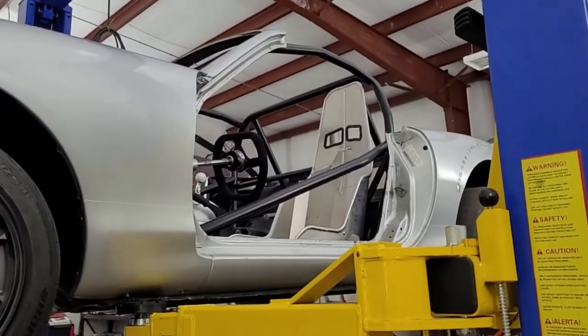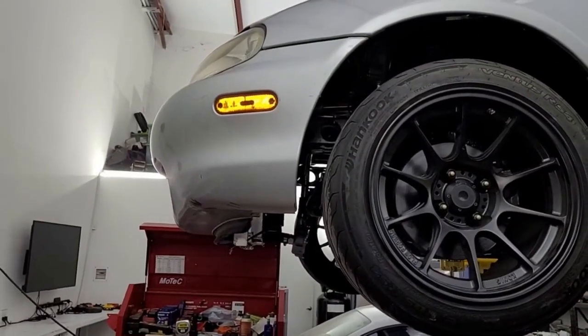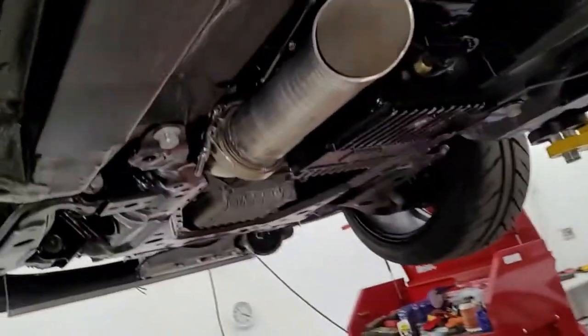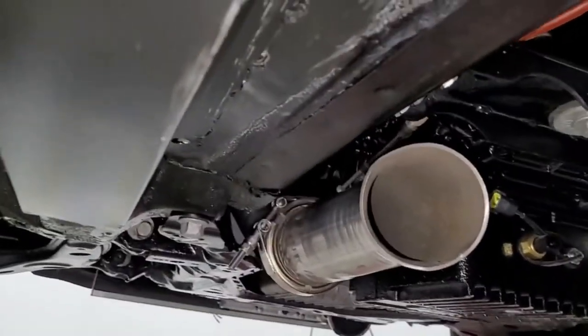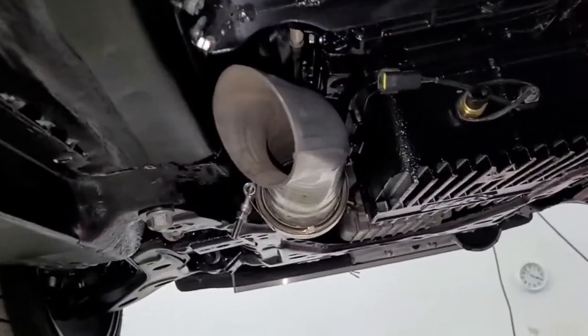Then probably the bumper, and the hood adjusts last — you move everything around to get it fitting right. It's close enough for now. We'll work on the front. Also, we hooked up the shifter a while back.